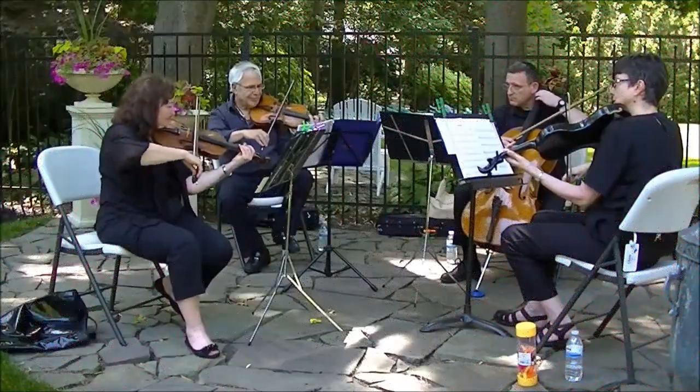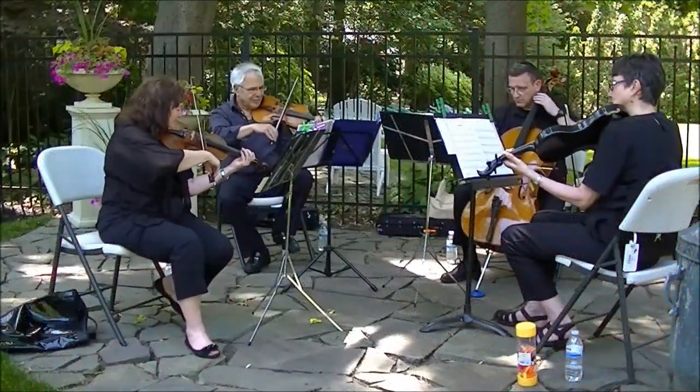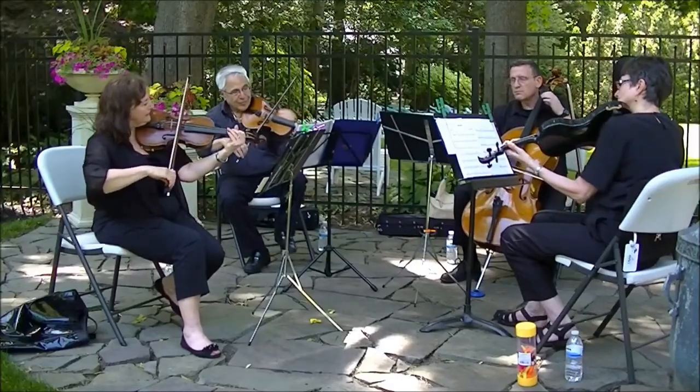I also post the occasional performance of myself, often with my group, the Radiance Chamber Ensemble.